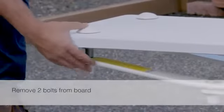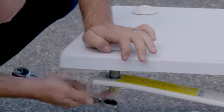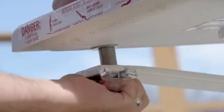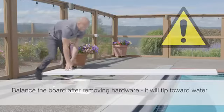To begin, use a wrench to remove the two bolts from the back of the board where the board meets the spring assembly. Once these are removed, the board becomes front heavy. Be sure to balance it properly, especially as you lift the board from the spring assembly.